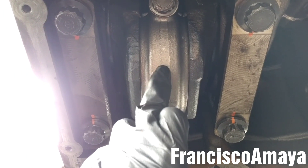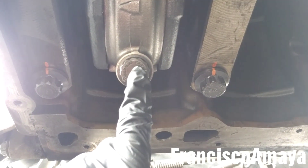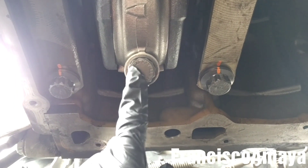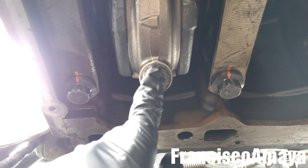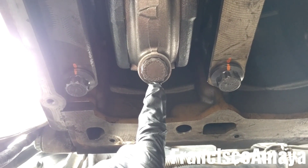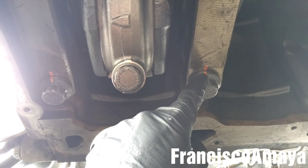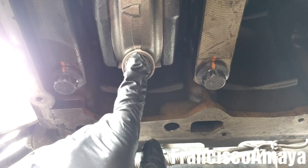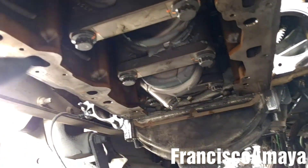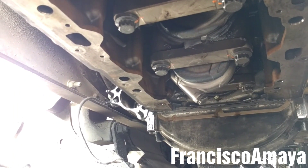Now I'm going to torque all six connecting rod caps. I'm going to torque each one to 85 pounds, and then after that do a 180-degree turn — the same way as the main caps. So remember: 85 pounds first, then 180 degrees. Note that for the DD13 it's going to be different, but specifications will be in the description below.